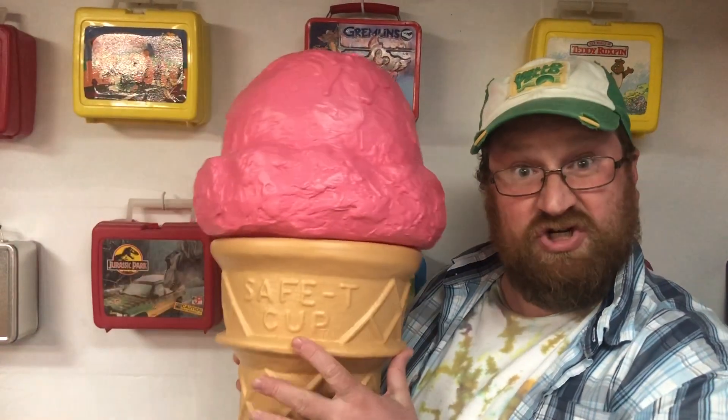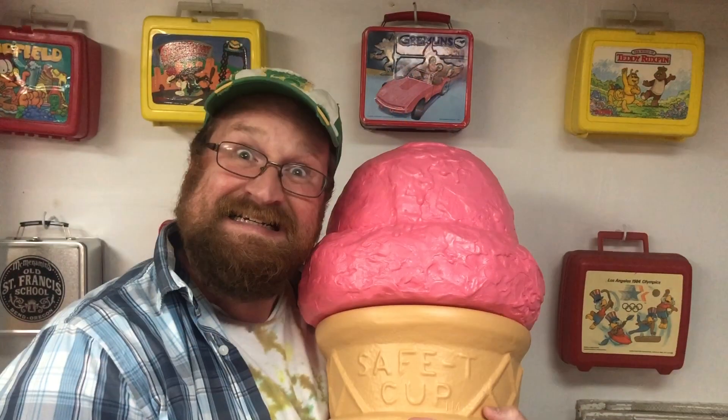I like ice cream. I like bread. I want ice cream. I want bread. Ice cream. Bread.